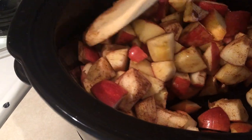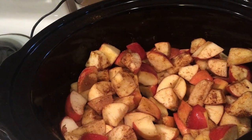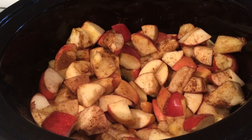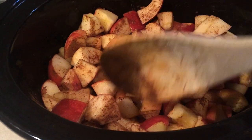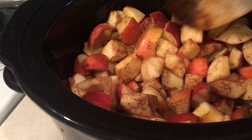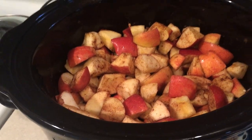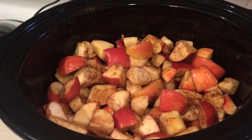Now you're going to set your crockpot to high and cook it for four hours. If you need to be out of the house longer — going to work or something — you can do it on low for about eight to ten hours, depending on how many apples you have. For this amount of apples it takes about four hours on high, so go ahead and do that and I'll show you what it looks like after.